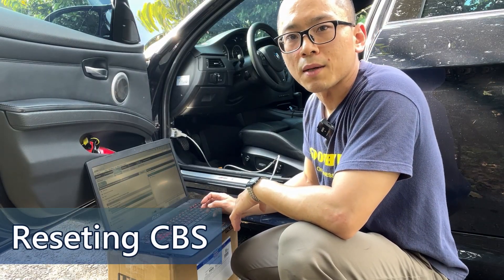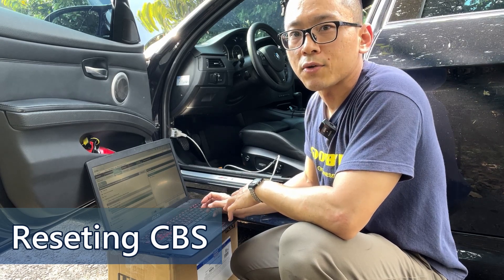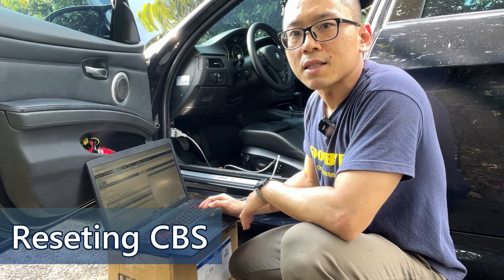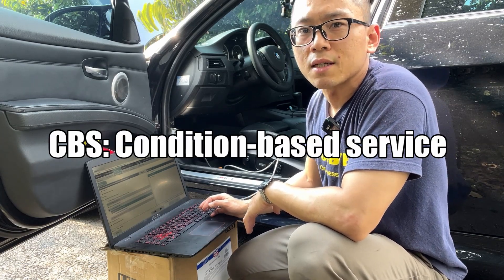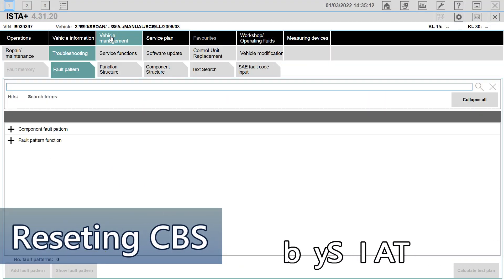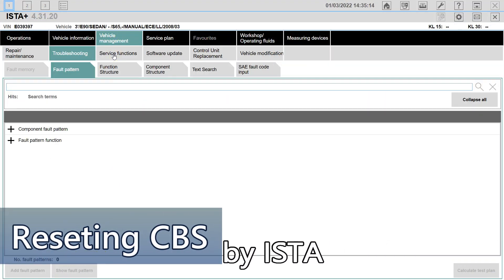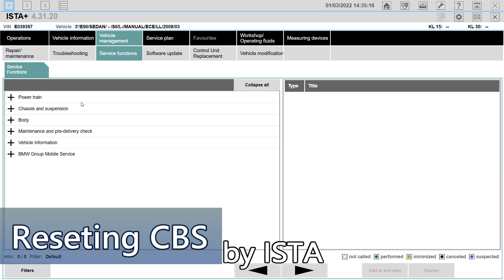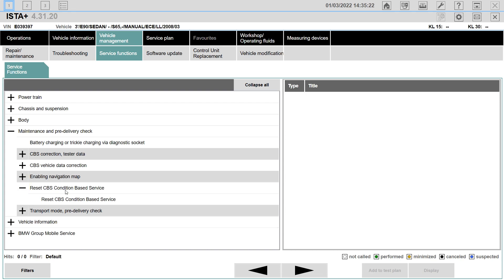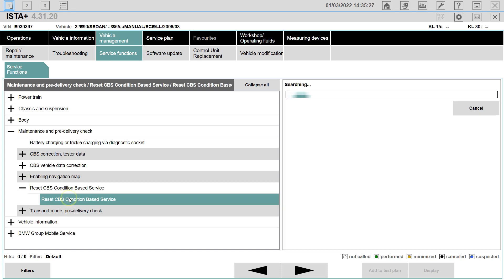Note that the oil level indication will show 'change' when more than 0.5L of oil is added. After adding the proper amount of engine oil and securing everything in the engine bay, we use ISTA to reset the CBS condition-based service reminder. Go to Vehicle Management, then Service Function, then Maintenance and Pre-Delivery Check, then Reset CBS Condition-Based Service.